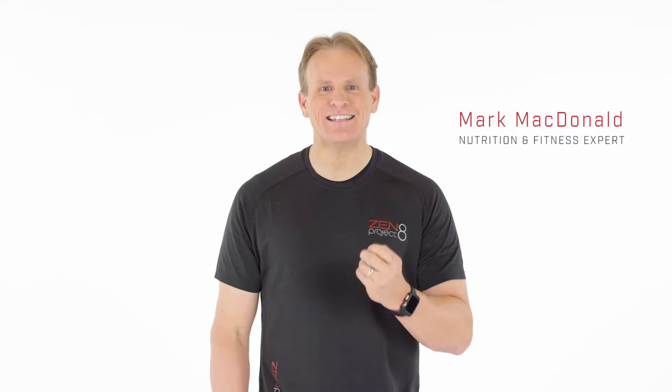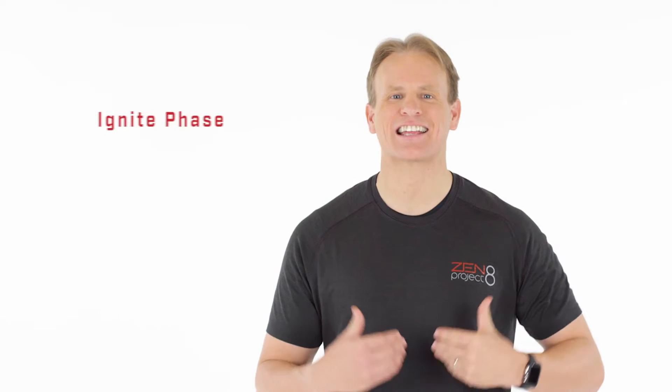Hey, Mark McDonald here, nutrition and fitness expert. Detoxing your body prepares you for the second phase of the program, your Ignite Phase.